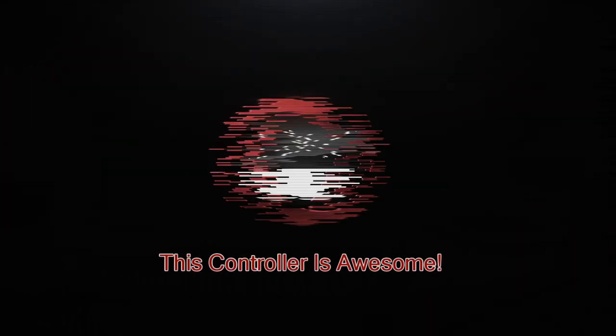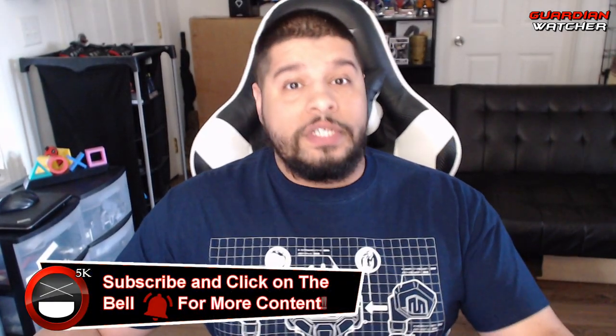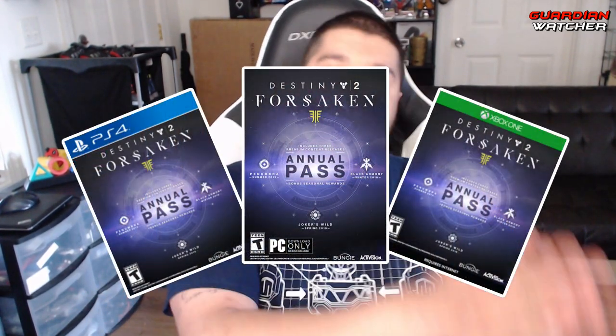Today we're going to be doing an unboxing as well as tell you guys who the winner of the Destiny 2 Forsaken Annual Pass giveaway for the month of March 2019 is. What's up guys, Reckless here, welcome to Guardian Watcher. Today we will be doing an unboxing of the newer Cinch controller from Cinch Gaming, as well as giving you guys the giveaway winner for March 2019.